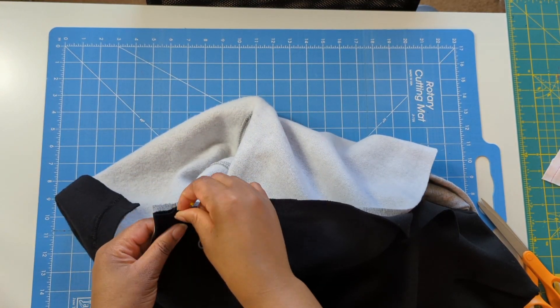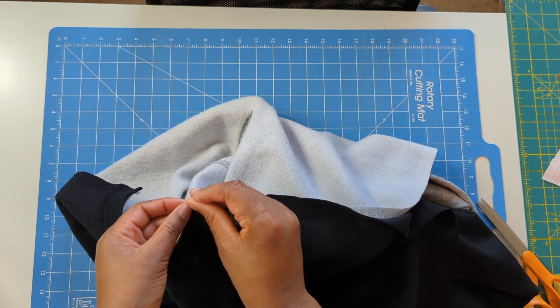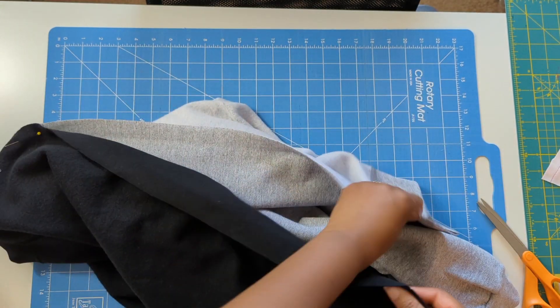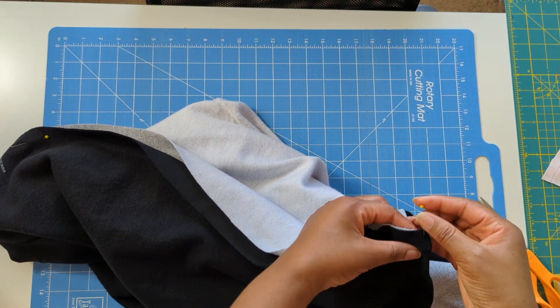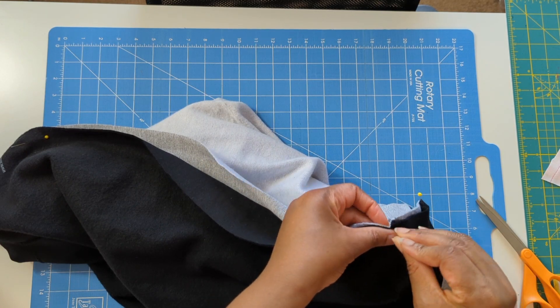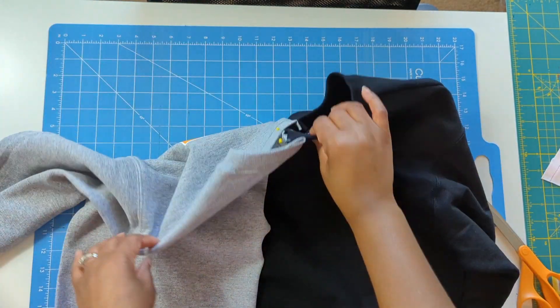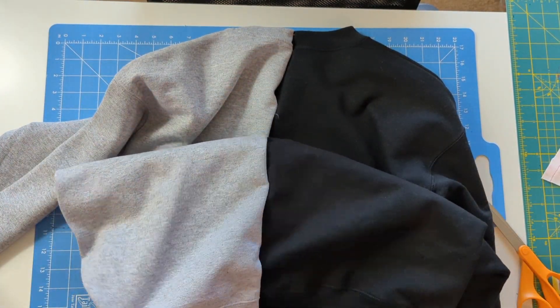Make sure that the collar, the cowl, is nicely even. Then pin all the way down and I will be sewing the back down too. Done pinning, and now we are ready to sew the back part down.